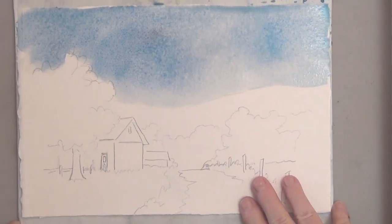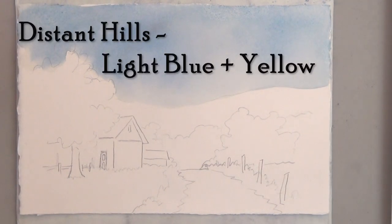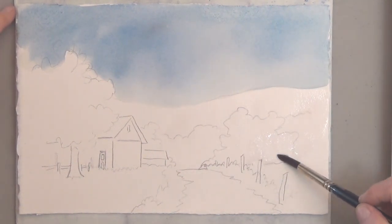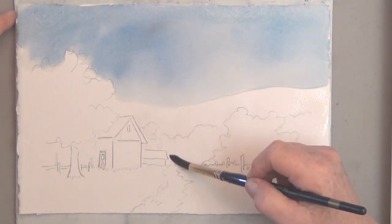Then you need to dry it. Next I'll do the faraway hills with the cerulean blue plus the yellow. I'm going to wet those first also, and I'm actually wetting all the way down so I don't get hard edges.